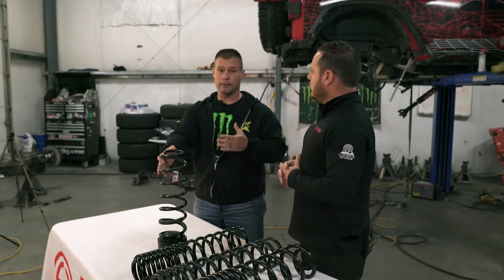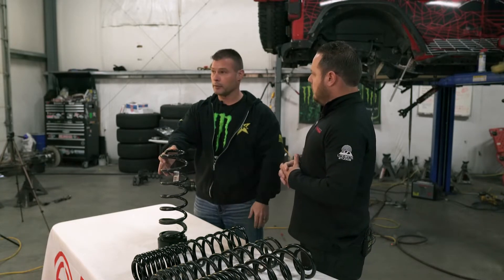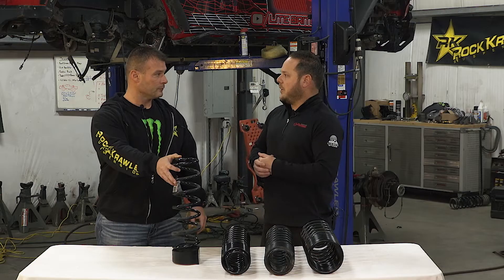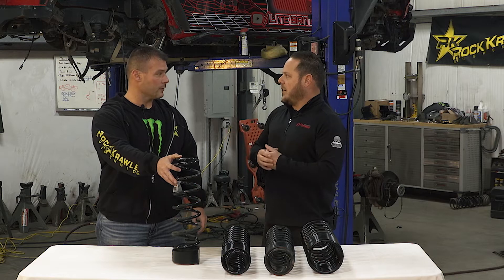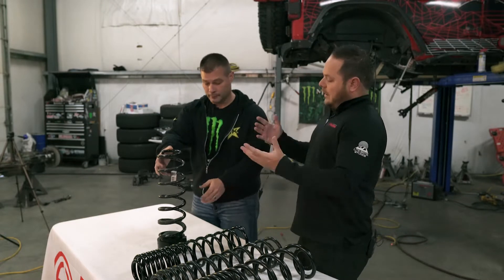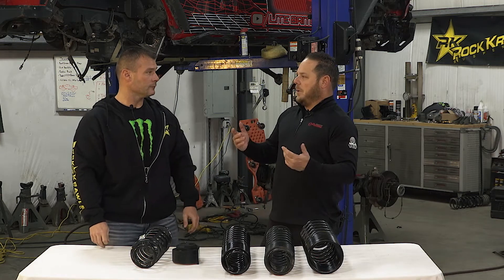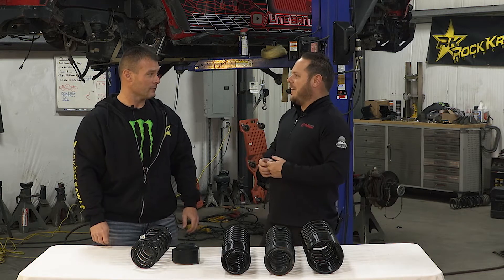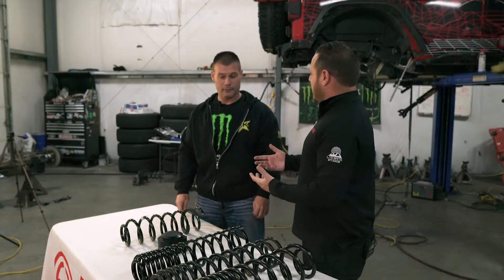From a manufacturer standpoint, you're not getting any extra features out of the coil — you're just getting extra lift, which can be done with a spring spacer. That might work for some people. If you just want to throw bigger tires on it, drive it to work, and you don't have a big budget, there's nothing wrong with that. But now maybe you've become a bit more of an enthusiast — you put your spring spacer on, maybe a taller spring, but you got bit by the off-road bug, and now you want to upgrade a little bit more.